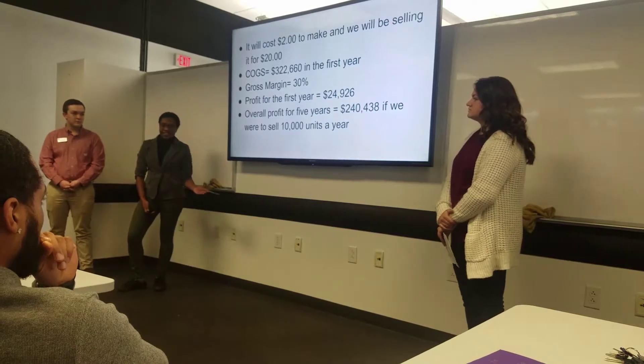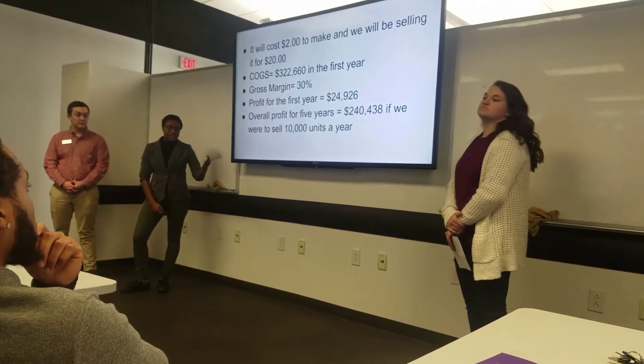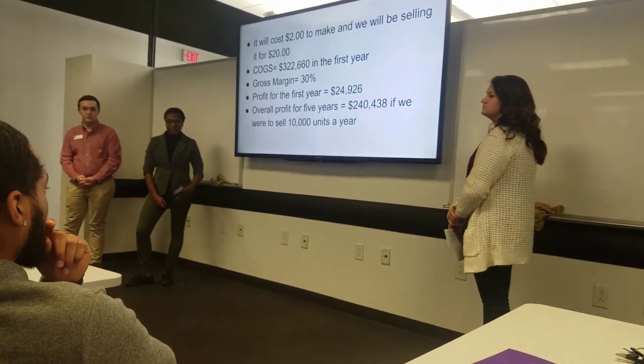This is based on selling 10,000 units per year, which is a conservative estimate — KitchenAid alone has sold over 2 billion units.